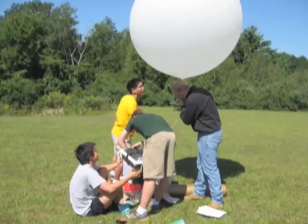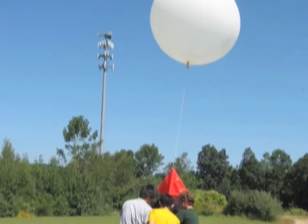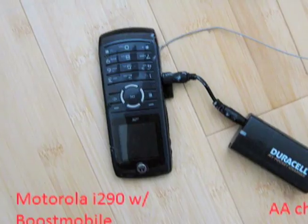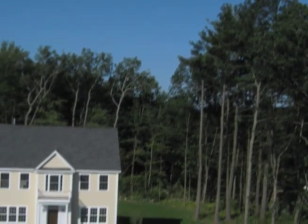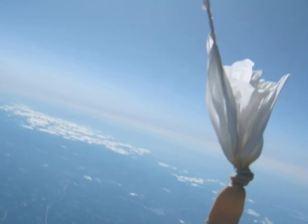We had three main problems that we had to overcome in our launch. The first problem was, how do we get a camera up high enough? Two, how do we keep our equipment warm? And three, how do we find it after it's landed? There's a program for the cell phone that enables it to automatically text message its GPS location every few minutes. And we used that so that after the device landed, the cell phone would text message us with its location.